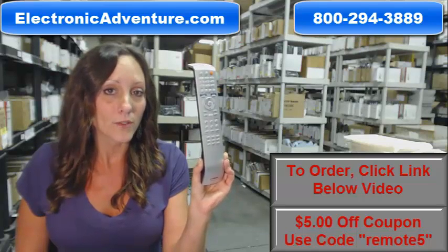Or you can always call one of our friendly operators and they'll be there to assist you. Thank you for shopping ElectronicAdventure.com.